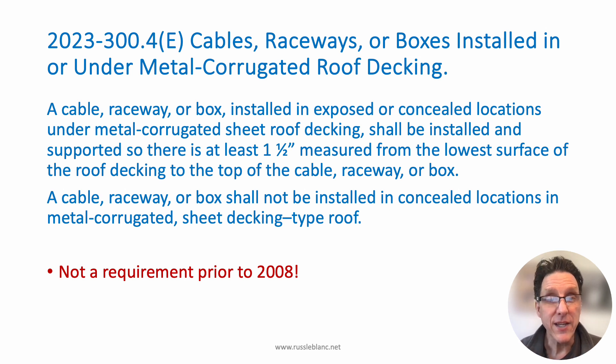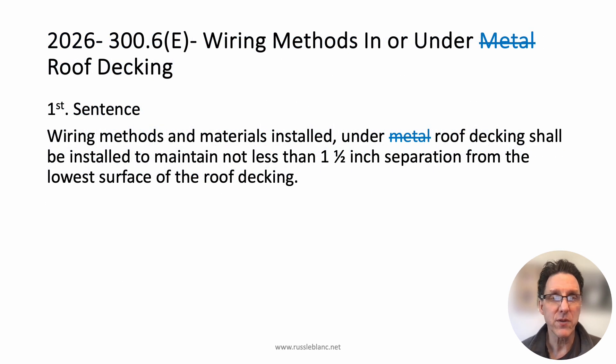Let's take a look at the proposed revisions for 2026. The first thing is the heading — we're going to get rid of the references to metal roof decking, and we're not going to limit it to cables, raceways, or boxes; we're just going to say wiring methods. Wiring methods in or under roof decking. So it's any type of roof decking, including metal, but it could also include other than metal, like wood roof decking.